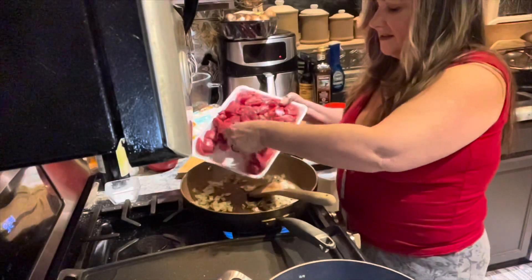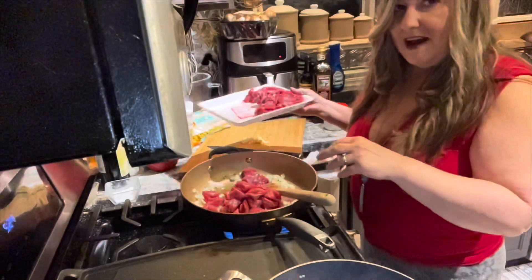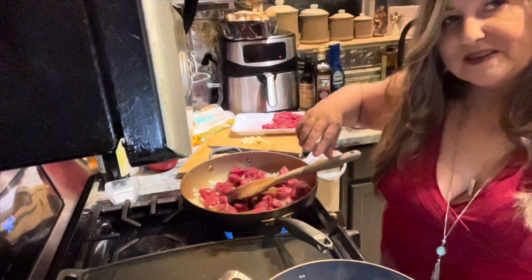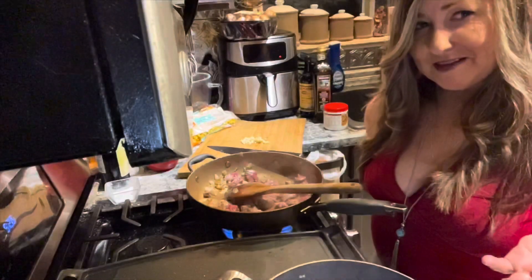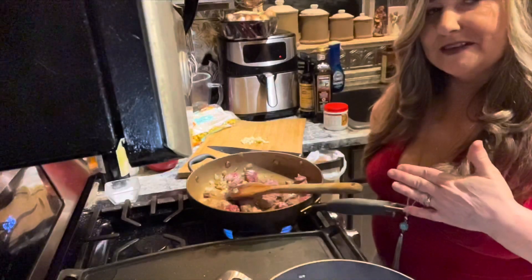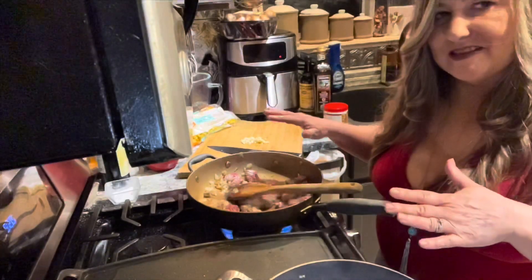I'm going to throw that into my onions before I add the garlic and start browning it. I'm not a big fan of using a ton of meat from the store. Just a note on that meat — as Julia Child said, you never want to crowd a pan with meat. It will boil instead of actually searing. I've got just enough meat in there with a lot of space between each piece so that it will actually sear and give you flavor.